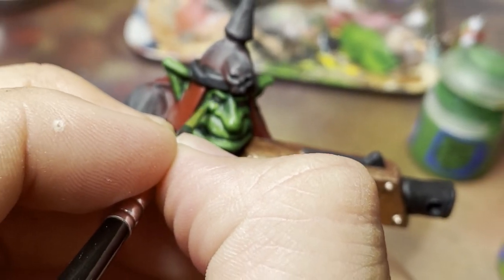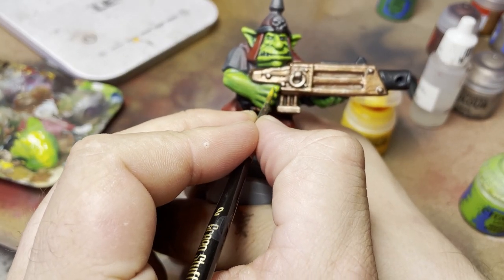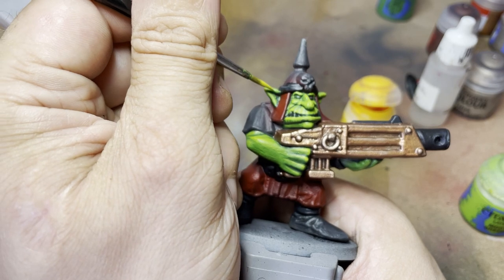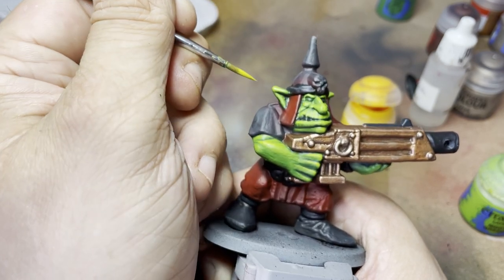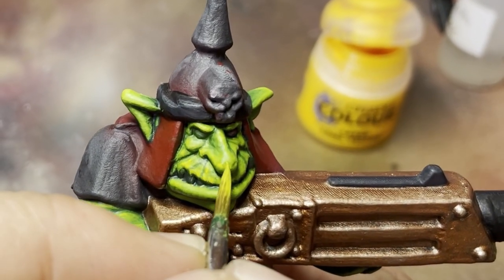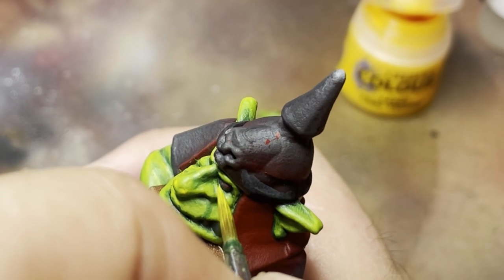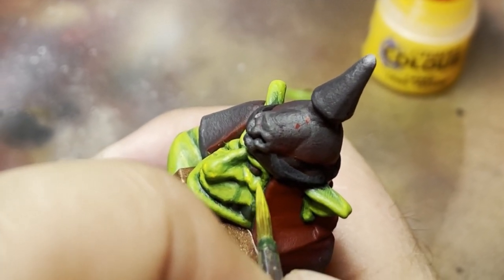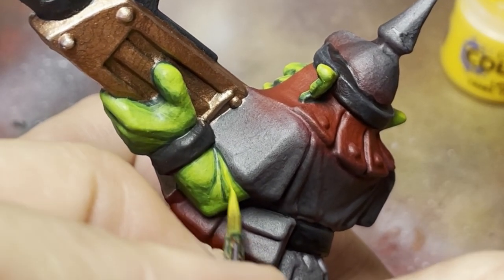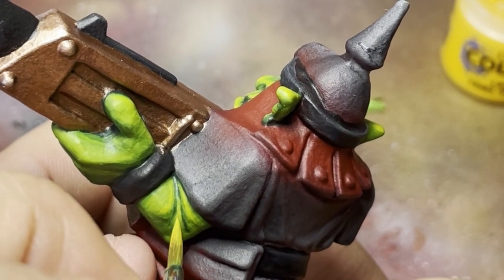Unfortunately you cannot get those colors anymore for love nor money — trust me, I've tried. So instead we have to be creative. For the Dark Angels Green I used Caliban Green as the base, then moved on to Warpstone Glow. From there you can see me using Moot Green, and Moot Green mixed in with a little bit of Yriel Yellow — this is the substitute for Scorpion Green and Sunburst Yellow, and it's what gives these orcs that really bright day-glow look. It's just a case of taking it slow and steady, lots of thin layers, building up the colors.